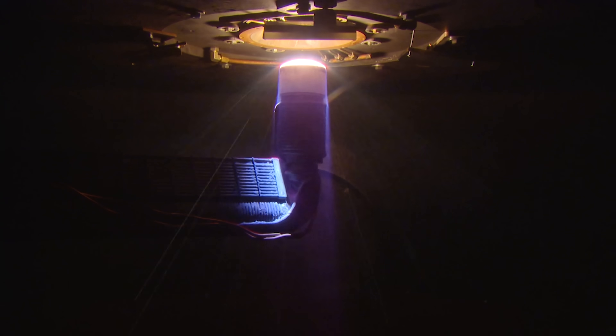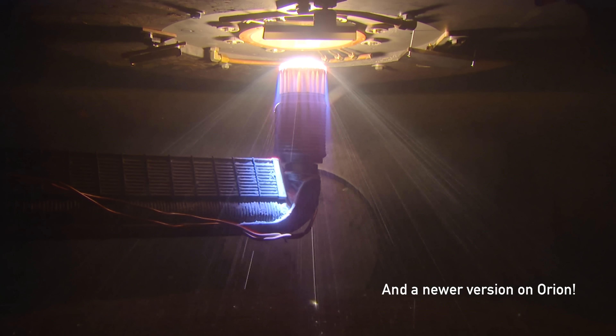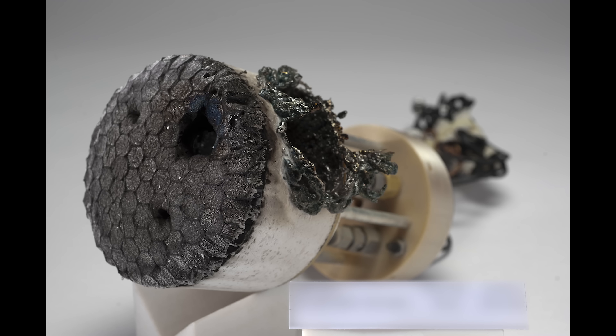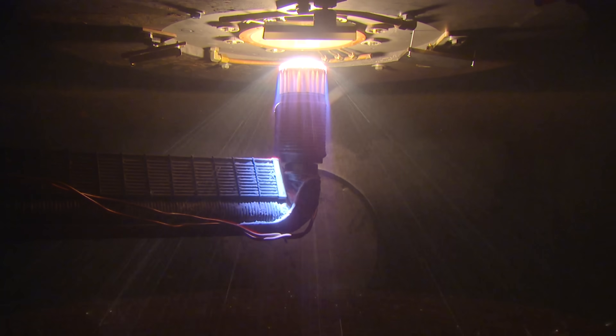I don't know exactly what this material is, but I have a better idea of what the next one is. I think this one is Avcoat, which is the same type of material used on the Apollo heat shield. From what I've read, we don't really know how to make Avcoat anymore, and this is somewhat evident in the tests where we have a burn-through during the test. The way you can tell the difference is the honeycomb structure — instead of using a linen, carbon, or fiberglass substrate, the phenolic resin was cured straight into a honeycomb structure for the Apollo heat shield.